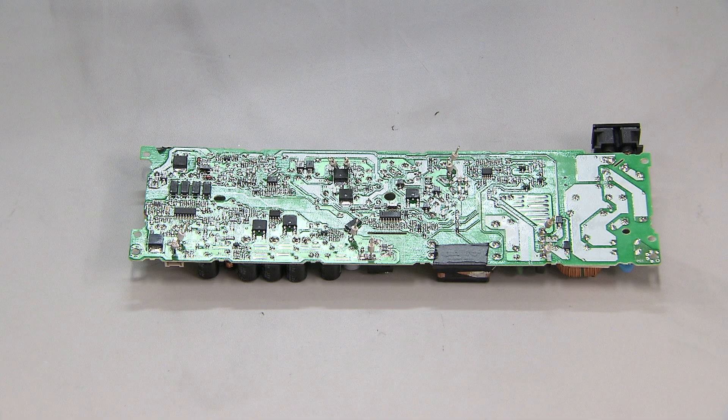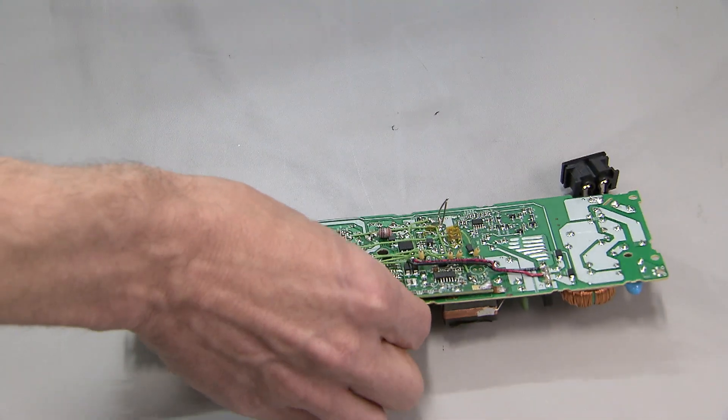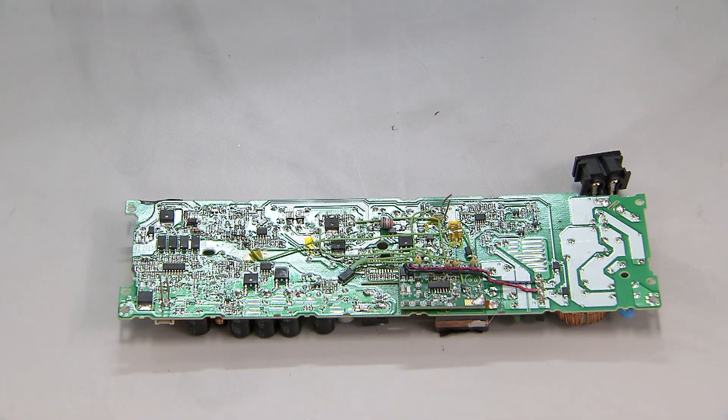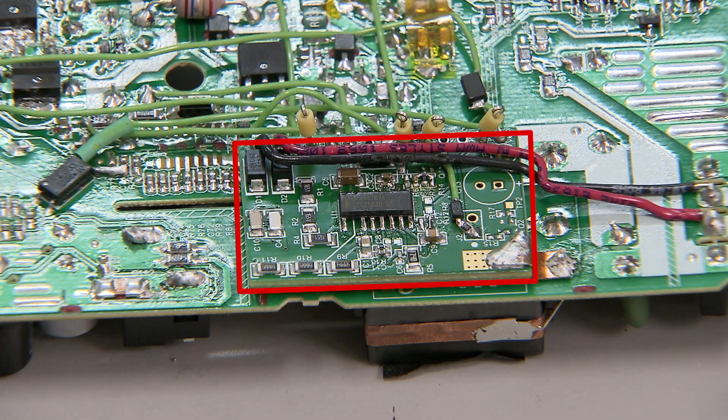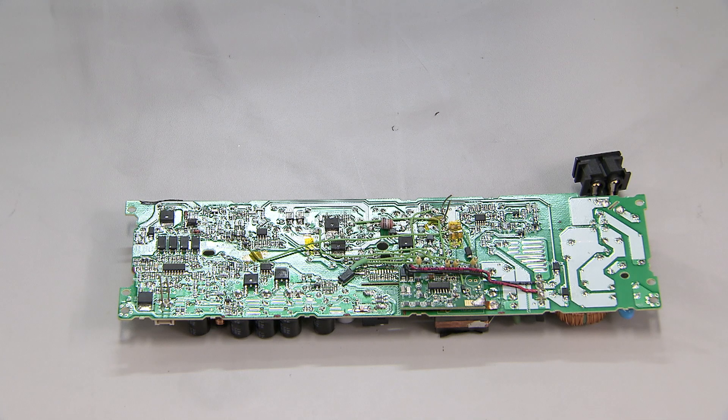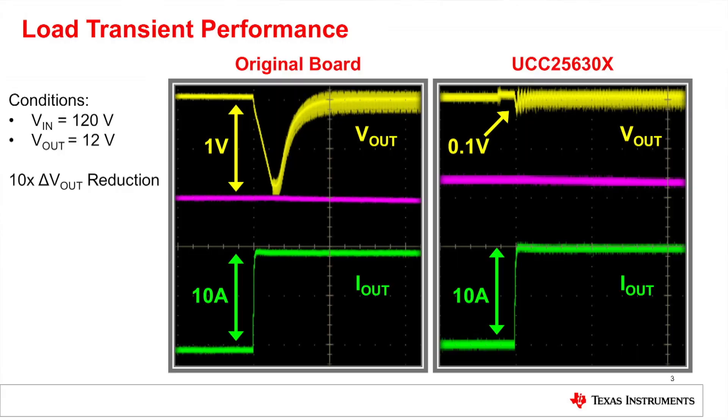In a few moments I'm going to show you some performance data from this power supply using this controller. After that, I'm going to replace this controller with our new device. You can see here that we have surgically removed the existing controller and carefully wired in a small daughter board with our device on it. After we capture data from the original system, we'll repeat the tests with the new controller.